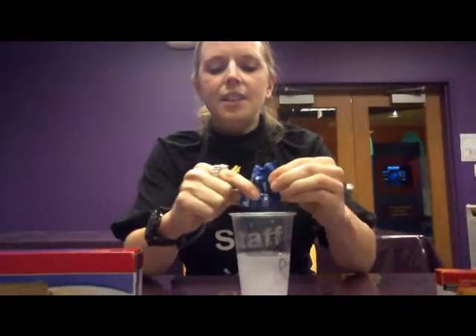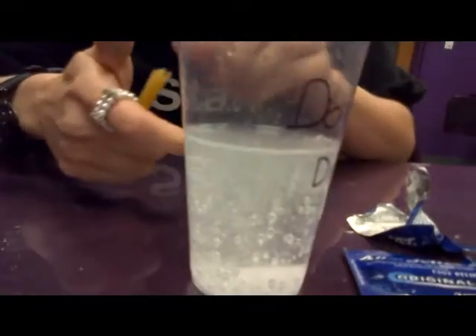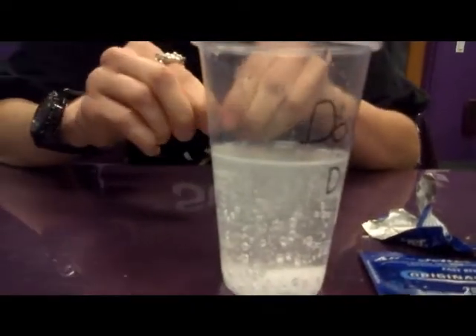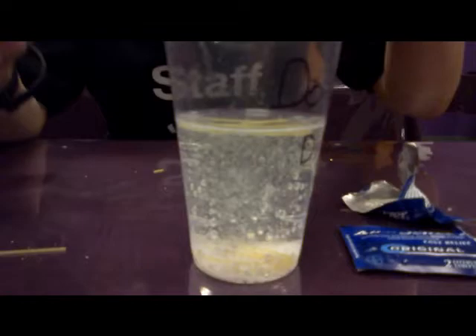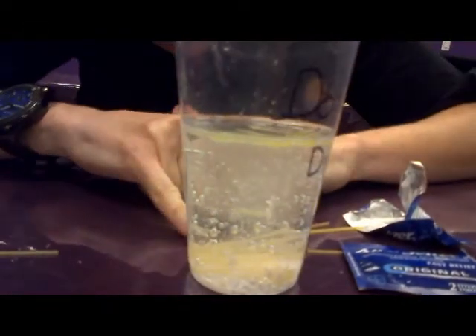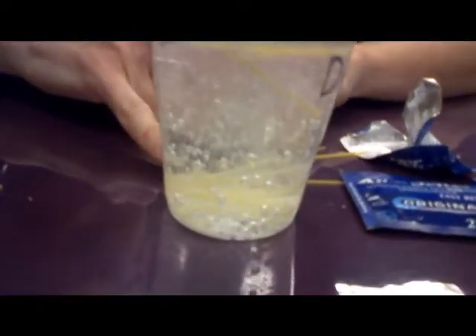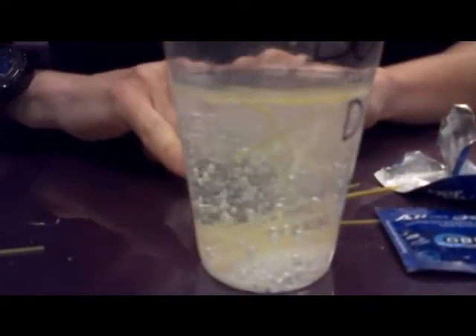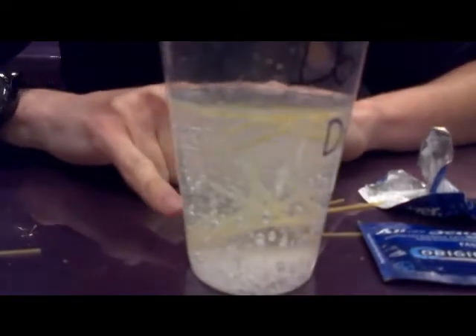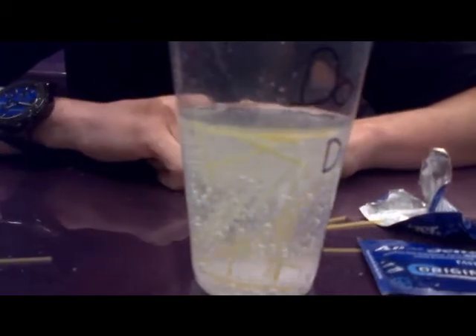And as you can see, there are little bubbles that are starting to form. Those are little carbon dioxide bubbles. Now when we put the spaghetti in, you can see that the ones on the bottom are starting to actually lift up. They're lifting up because the little carbon dioxide bubbles are attaching to the spaghetti noodle and that makes them go up.